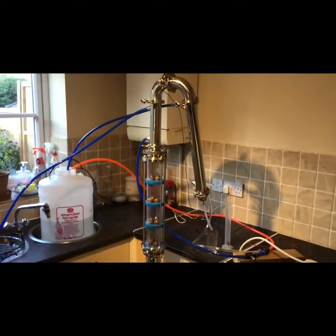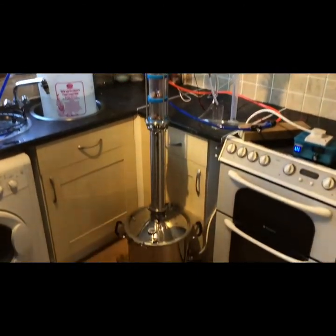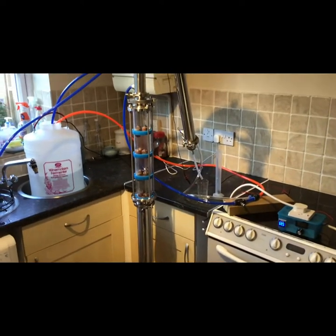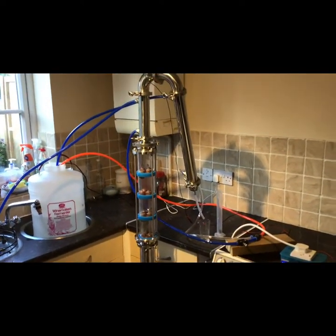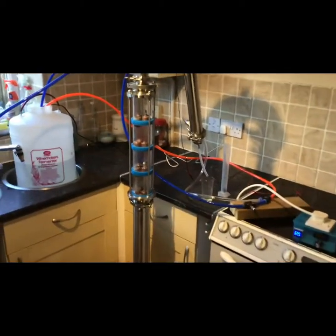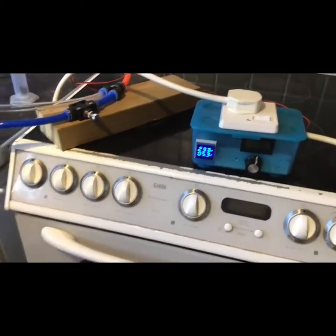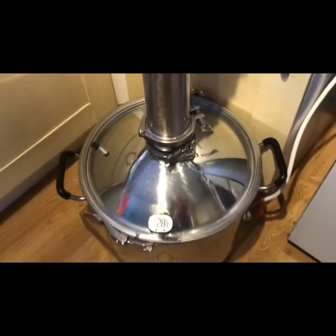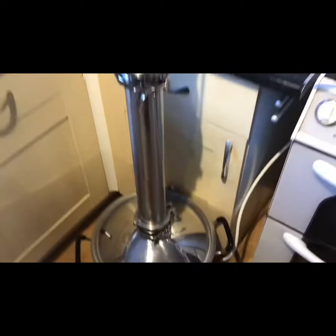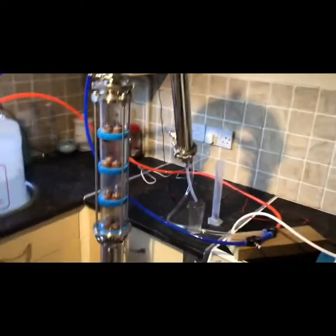So here's the first run set up, ready to go. I've got the kettle charged with about 17 litres of just some sugar wash, somewhere around 12 ABV. Slow, very slow heat up at the moment just to see how the new girl runs basically, see what kind of tune we get out of her.